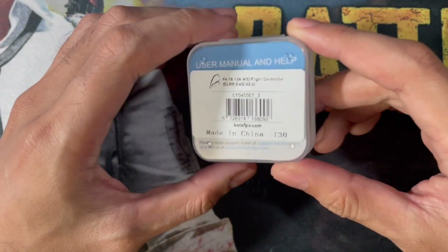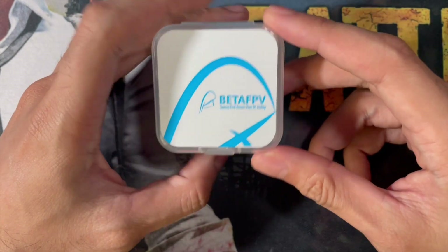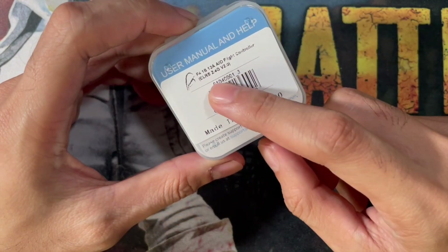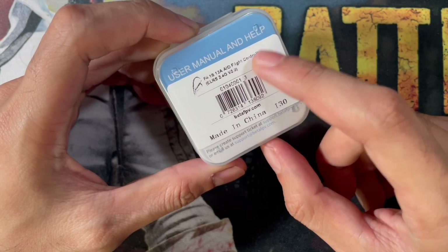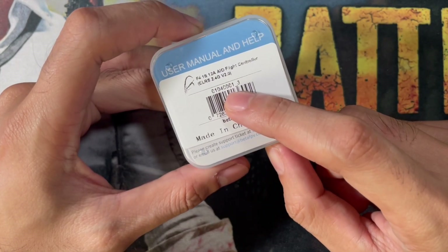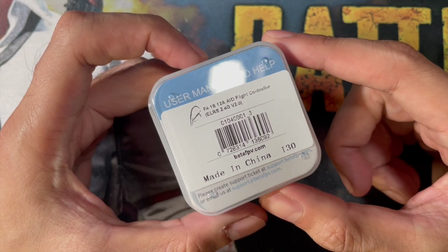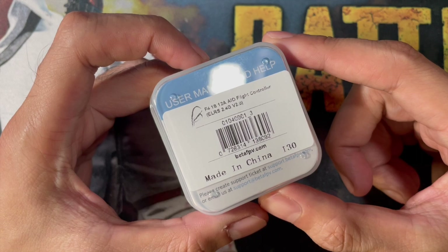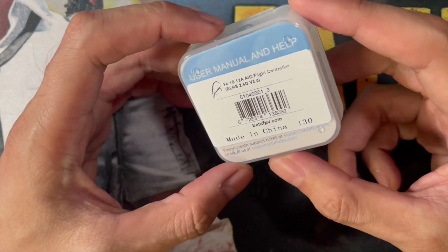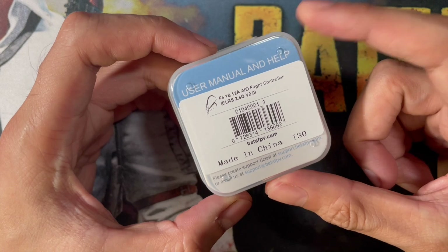Hello, what is up guys, Landal here from Tiny Philippines. Today we're going to unbox this flight controller from BetaFPV. This is a flight controller they sent me for testing — the new F4 1S-to-2S 12 amp all-in-one flight controller with ExpressLRS. This is the V2 version of the first ExpressLRS flight controller release, which I believe was the HX115 LR version of the drone bind-and-fly. Today they're releasing this 1-to-2S flight controller with the ExpressLRS receiver, which is a 2.4 gigahertz link.